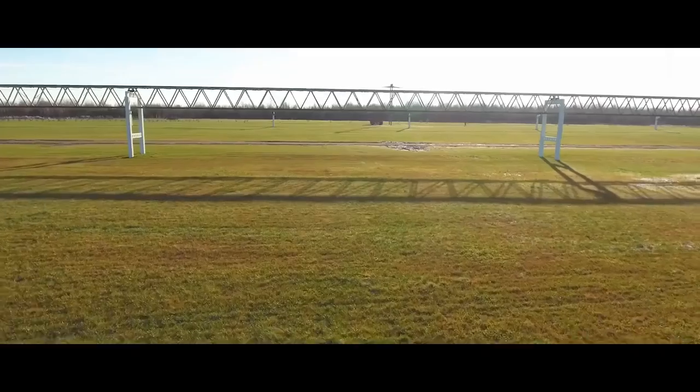String transport is a transport of elevated overpass type, where everything moves on an overpass. However, our overpass is absolutely different from the traditional ones. First, it is preliminary stressed along its entire length, it is uncut along its entire length, it does not have expansion joints.